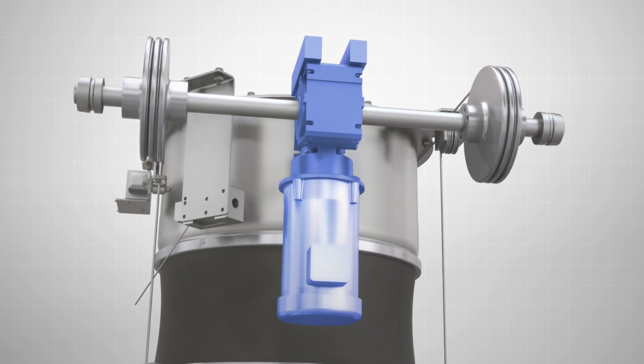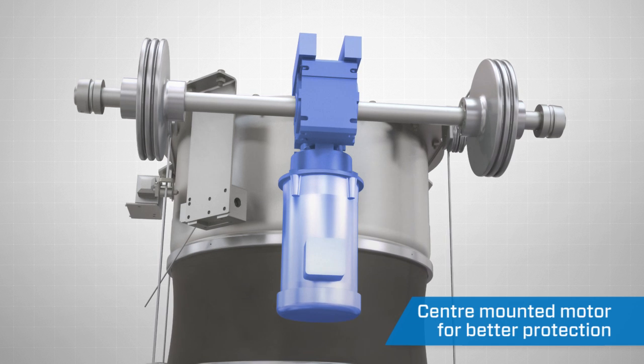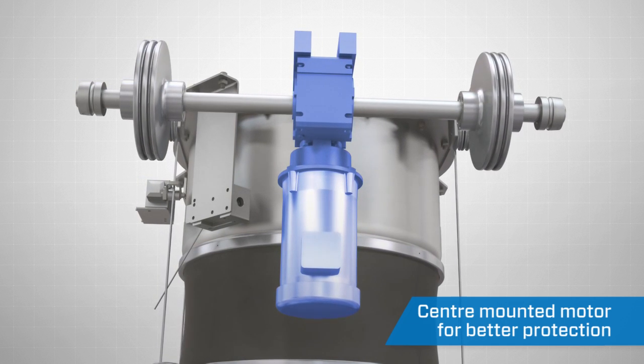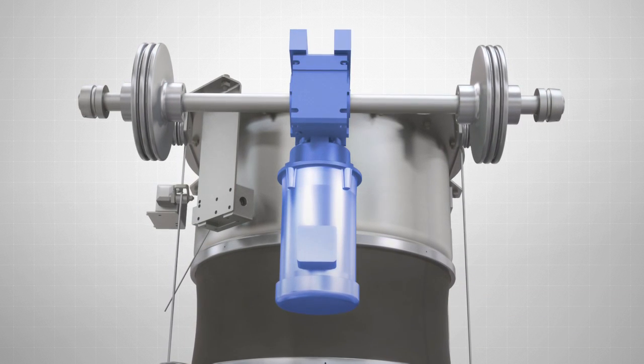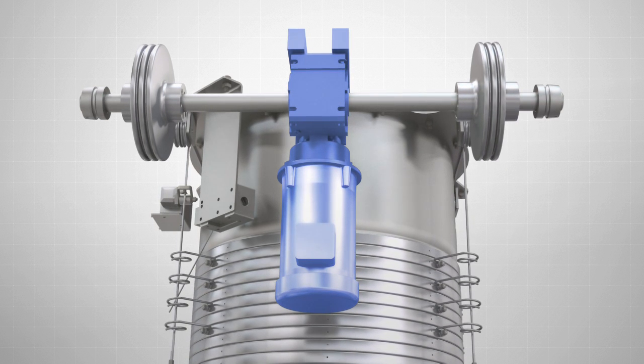the Vortex hoist drive system is second to none. The drive unit is center mounted beneath the main support pan assembly for better protection from the elements and is easily accessible for service as needed. For peace of mind, Vortex offers a 1-year warranty on all motor and electronic components.